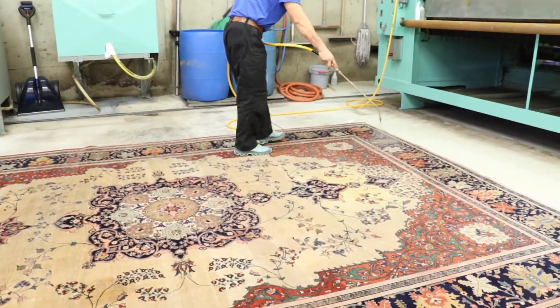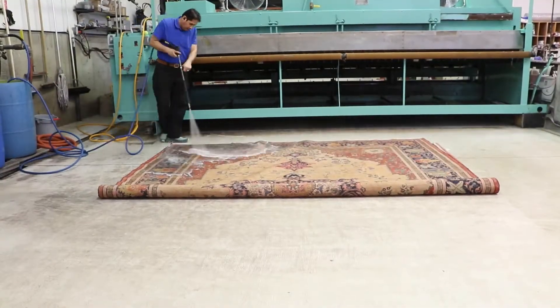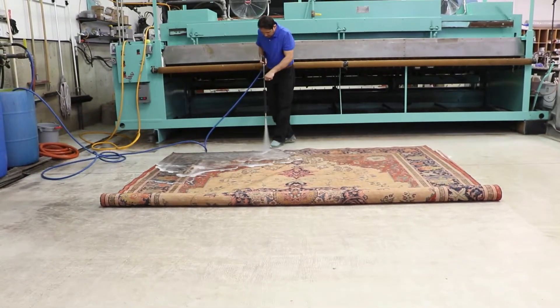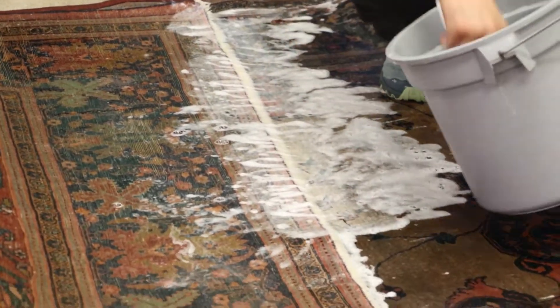Then our Gentle Jet washer works soap detergent completely from the back to the front of the rug. The rug fringes are done by hand, so fringes look brilliantly clean again.